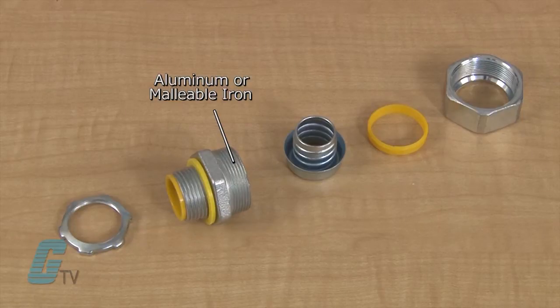The bodies are made from malleable iron or aluminum construction and gland nuts finished with zinc electroplate. There are hex surfaces on the gland nut and body.